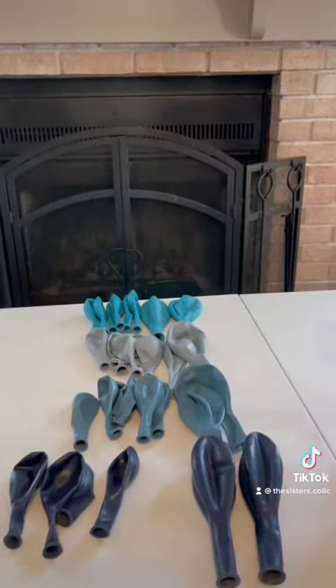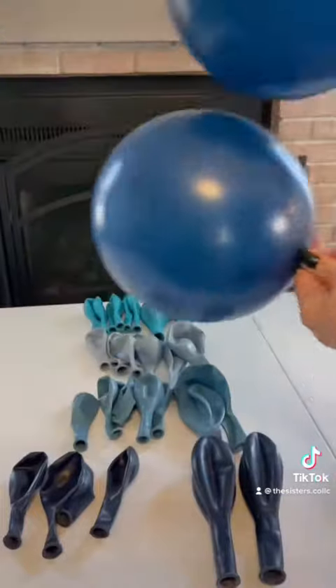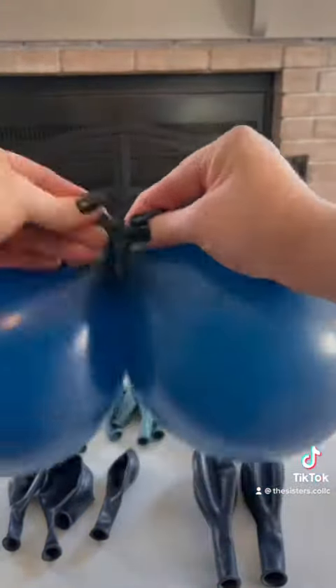Start by blowing up two 11-inch balloons to full capacity and then pressing the air out of them until they're about 9 inches in diameter. Tie as close to the base as possible so we can get those long, stretchy necks for later. Repeat the same steps for your next 11-inch pair.